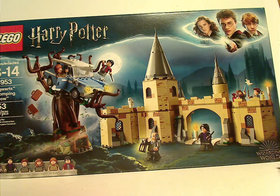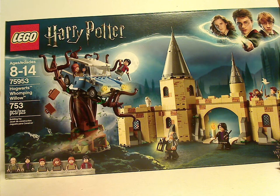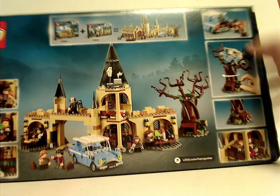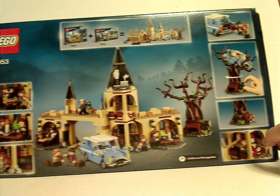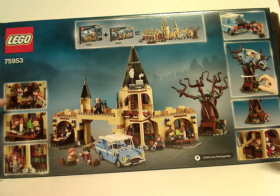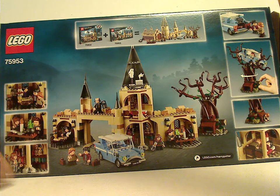There's the Wizarding World logo, and all the various icons included. Recommended ages 8-14, set number 75953, and it has 753 pieces. Flip to the back to see the back side of the corridor part of it, and the bulk of the Whomping Willow with all kinds of different views, and how it connects to the Hogwarts Great Hall.